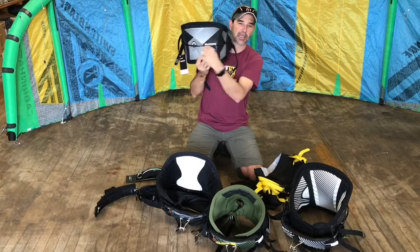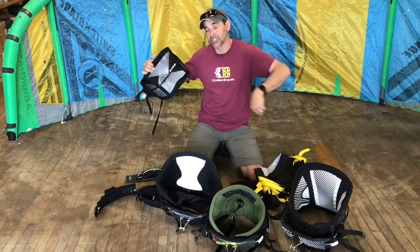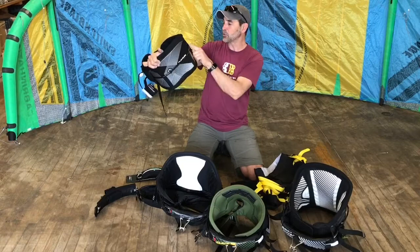On the back of the harness you'll see a leash line attachment — this is for your kite leash. Many harnesses also have hooks on the sides for short leashes. There's a ring next to your bar for a short leash, or a handle pass leash at the back that can move side to side. These leash attachments are removable on most harnesses. About 85 to 90 percent of riders use the side rings rather than the rear leash line.